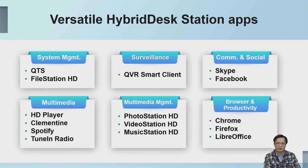Our HyperDesk Station-related applications currently cover system management, surveillance, social communication, multimedia, multimedia management, web browser, and other related applications. Everyone can download and use them from the QNAP App Center.